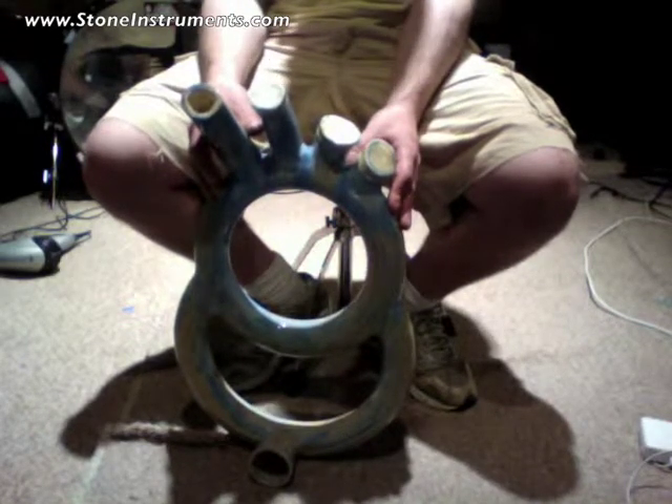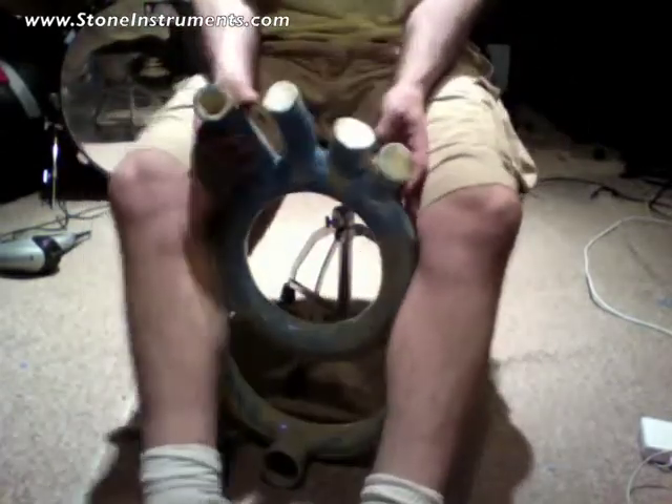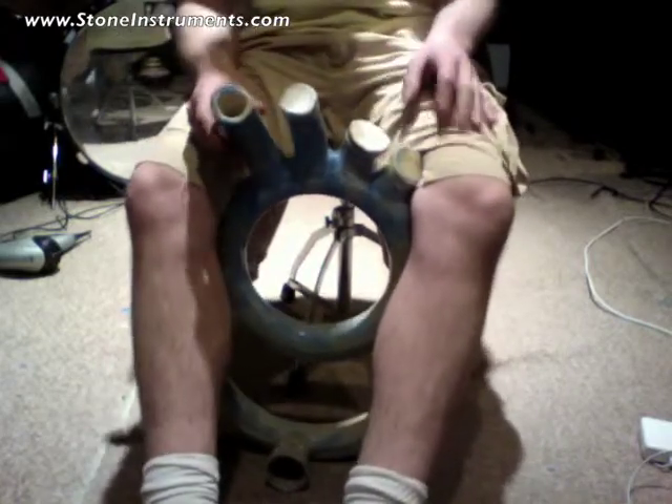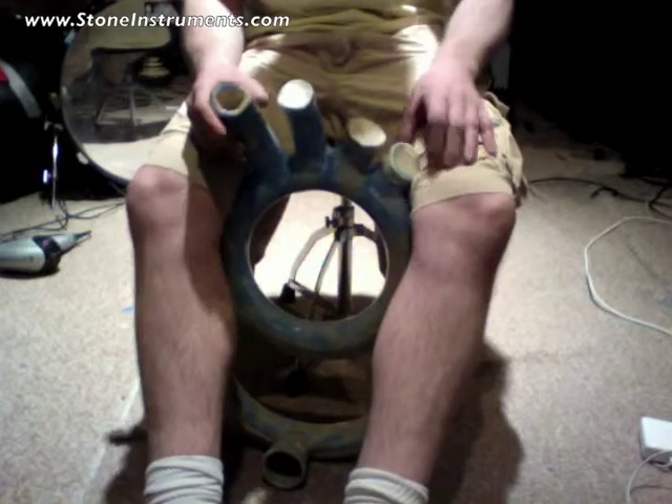I really, really like the way this came out. This is a sort of softer drum. You could play it loudly, but I've mostly been playing it pretty softly and really enjoying it.